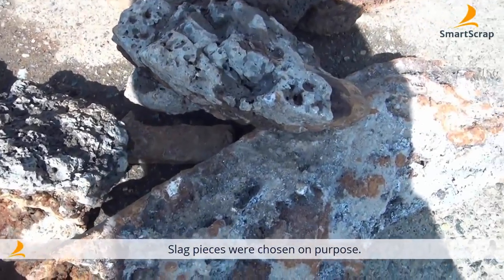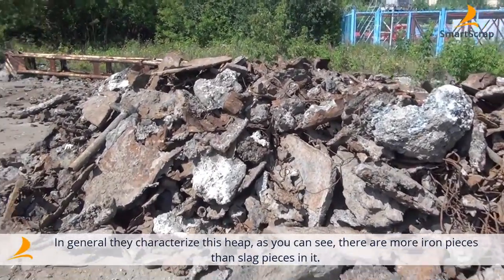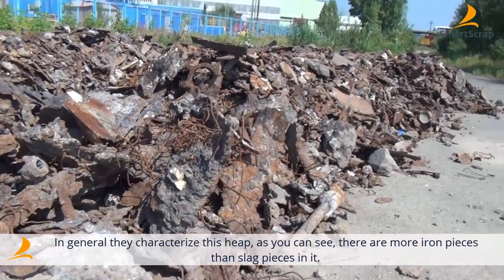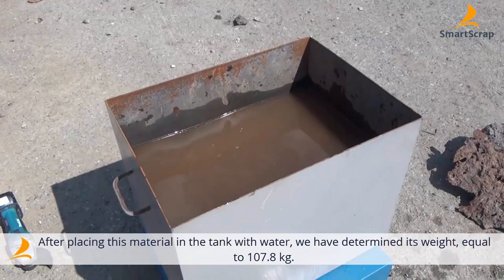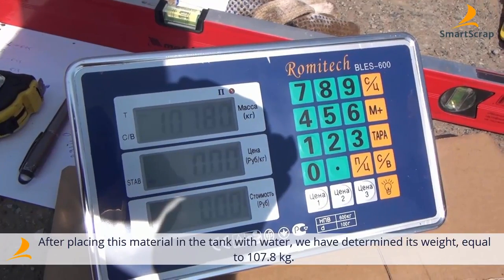Now I've chosen a cinder block on purpose, since it characterizes this mass more precisely. As you can see, there are more steel pieces in it rather than cinder ones. Now we're about to measure several of these blocks. After we placed them in the water tank, it turned out that their weight is 107 kilos and 800 grams.